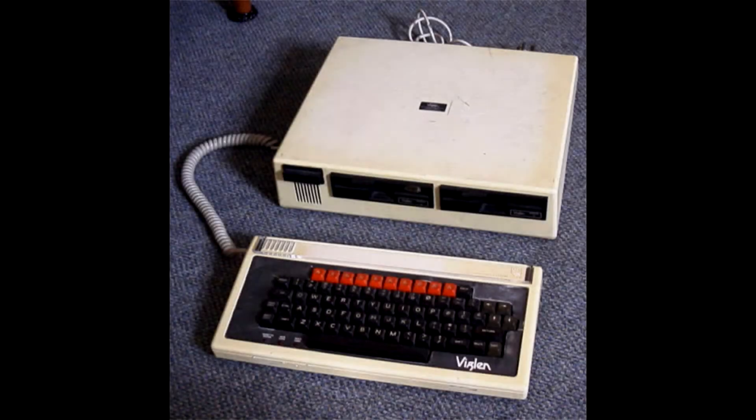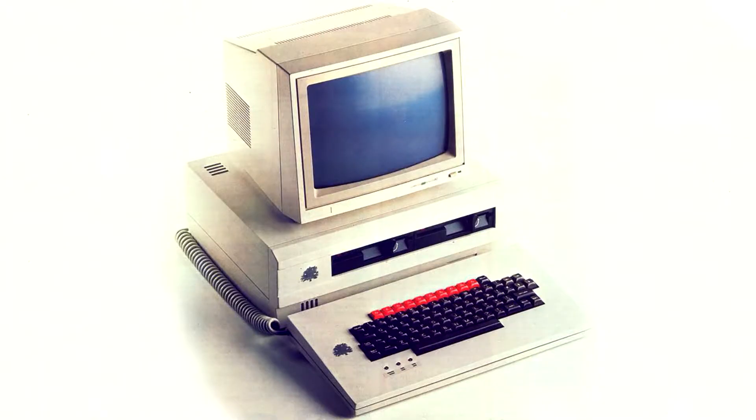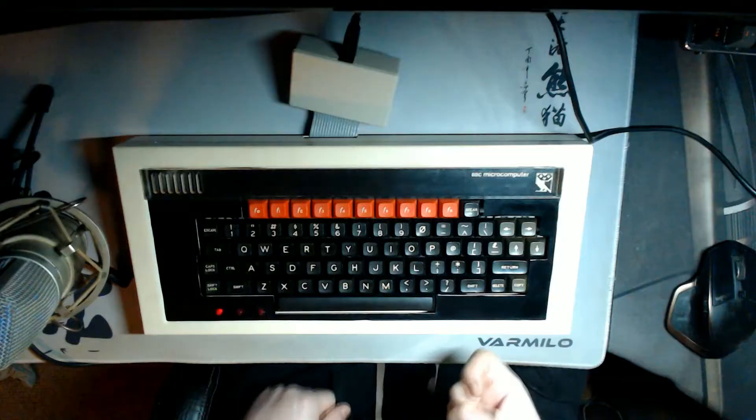There is a partial solution for this, because back in the day there were some third-party cases made where you could separate the keyboard from the system unit and have them connected by a wire. Trouble is, these cases are quite rare, quite expensive, and they hardly ever come up for sale. After searching on eBay for many years, eventually one came up. But this one wasn't a plastic case like the others — it was a metal one, and not aluminium. Steel.